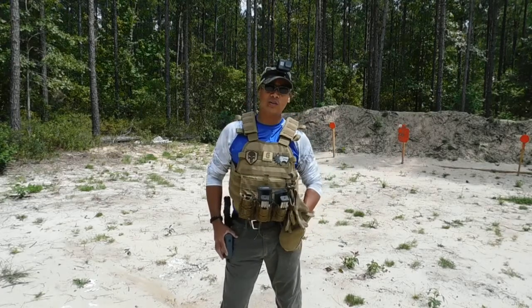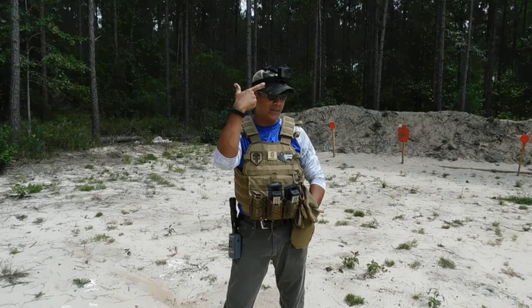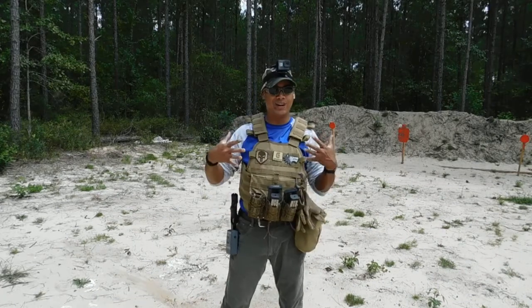Hey guys, how you doing? We're out here at 4G Tactical's Pistol Range, and yes, it's GoPro day. Let's see how much I can get on my entire body.